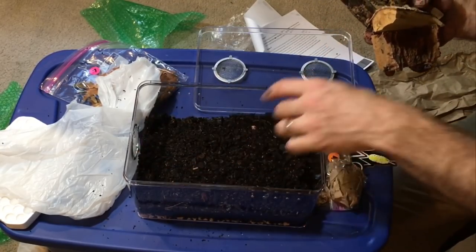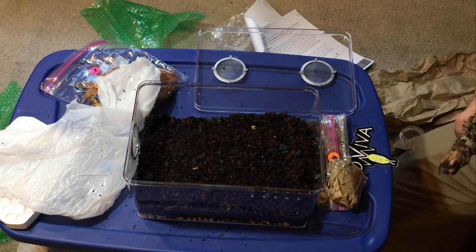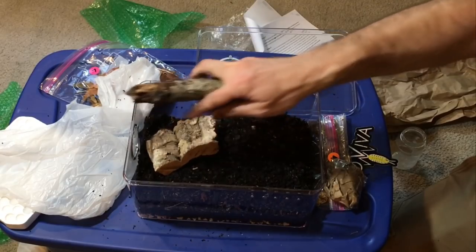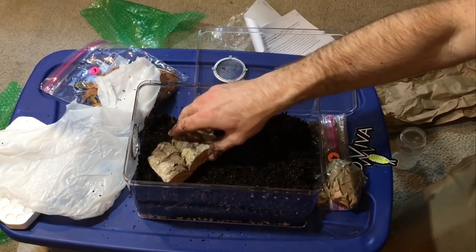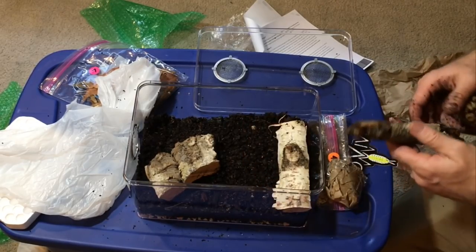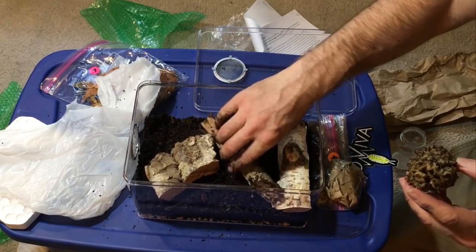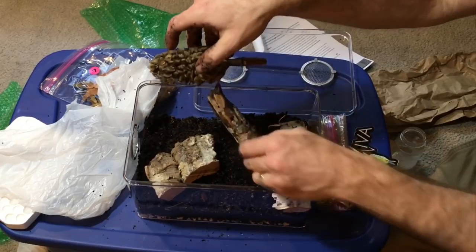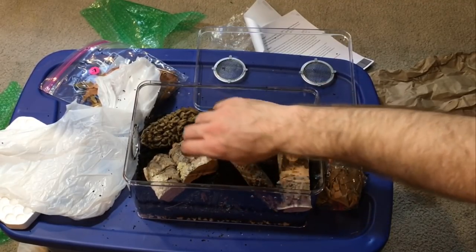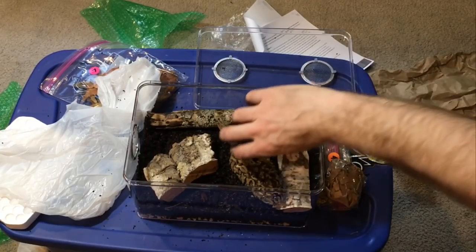I'm going to put one piece on the dry side closer to the front, and then one on the damp side. Looks like probably some birch wood, and this is some nice holy wood with lichen on it. I'm going to play around with the magnolia pods — a lot of isopods really like magnolia pods. That actually looks pretty nice from the front. I think I like that arrangement best.